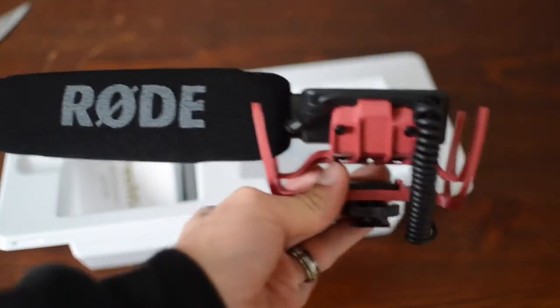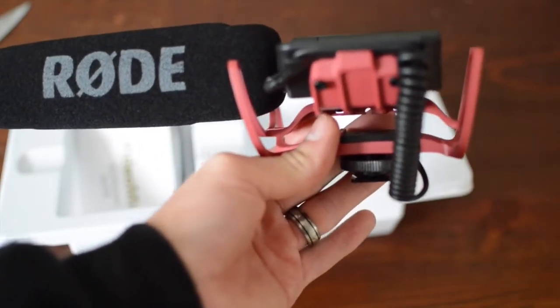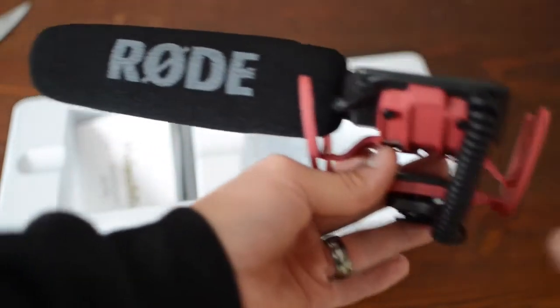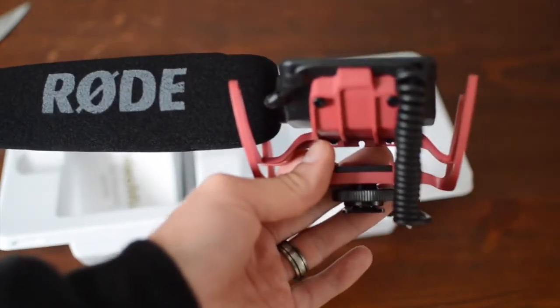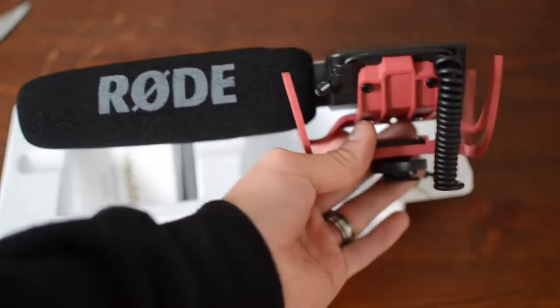So what I will do now is I will put this on the camera and see how it improves the audio and give my thoughts. I will only be able to tell you what I think of the audio once I've recorded it and heard it myself. So here we go — let's try the audio now. This is now the quality with the Rycote video mic.